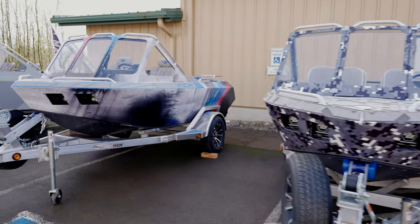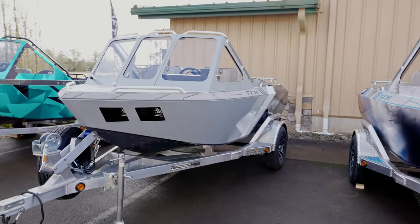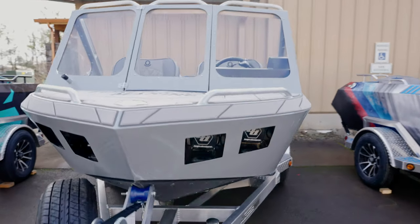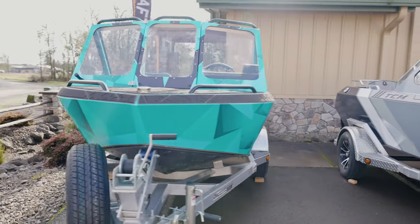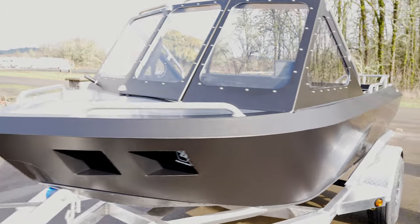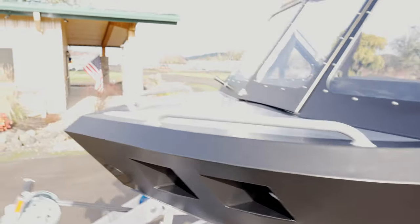So what we have here are four Apex models. You can always tell the difference — our top tier level has the four recessed headlights with the Baja Designs off-road lights. This is our Speedster model: lightest weight, probably the quickest, very basic but badass. We also have another Apex here that's not quite done yet, waiting on a few final touches. But we'll start with the Speedster.